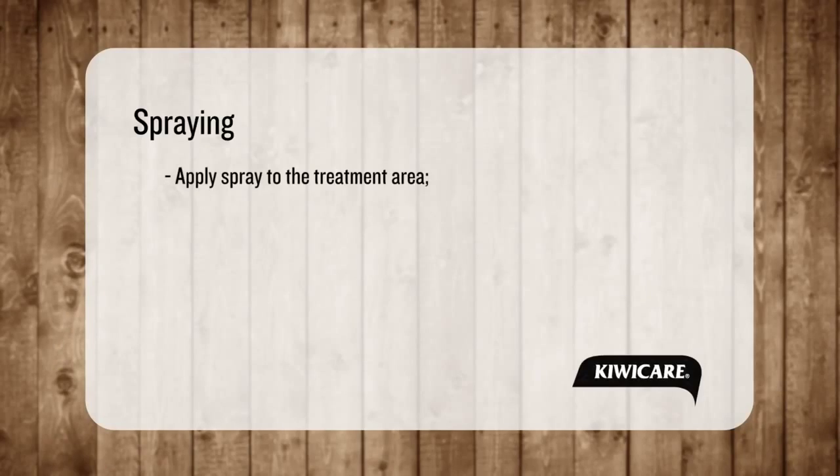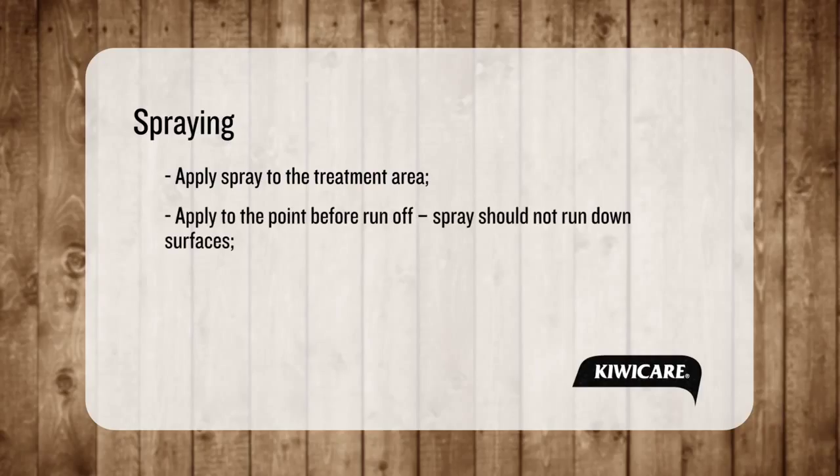You are now ready to spray. Apply spray to the treatment area, to a point before runoff. Spray should not run down surfaces or leaves. Two light sprays is better than one heavy.